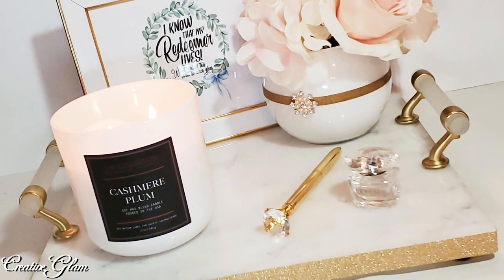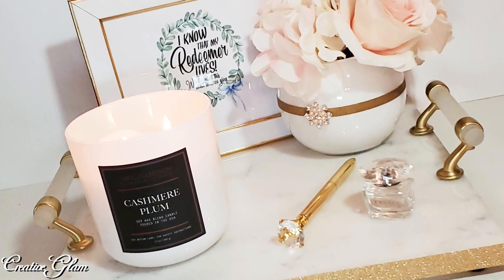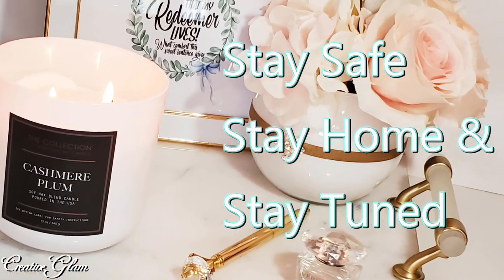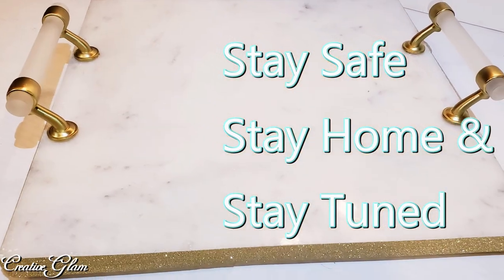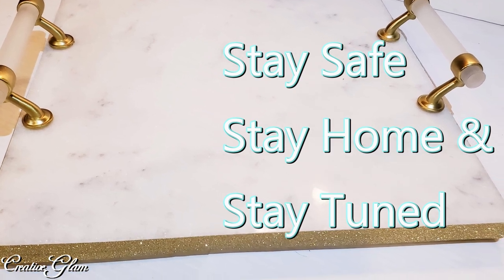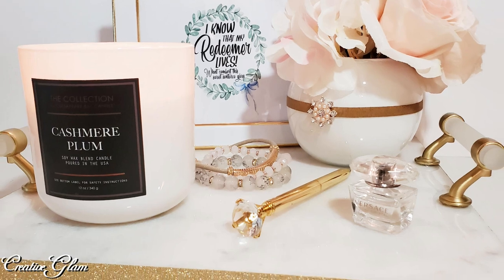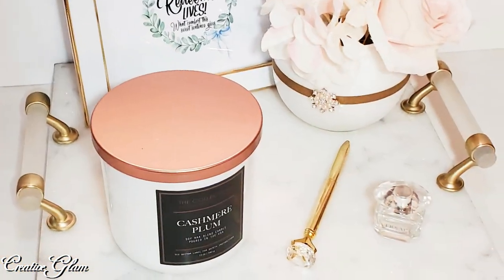At the end of this video you'll see a couple of video links — click one to see more home decor by Creative Glam. With that being said, stay safe, stay home, and stay tuned in. Have a blessed day and I'll see you right back here next time on Creative Glam. Bye!